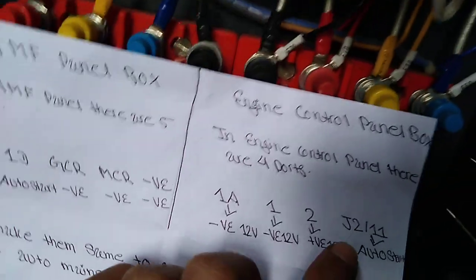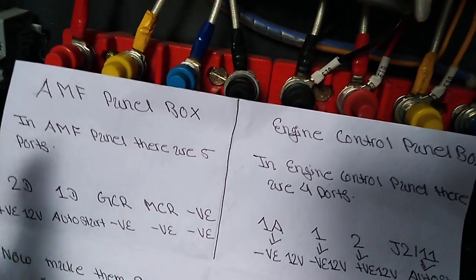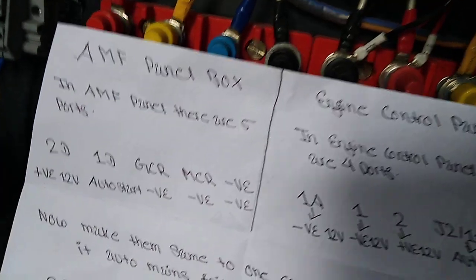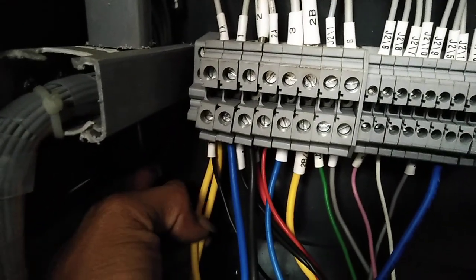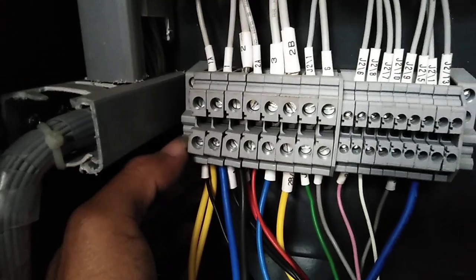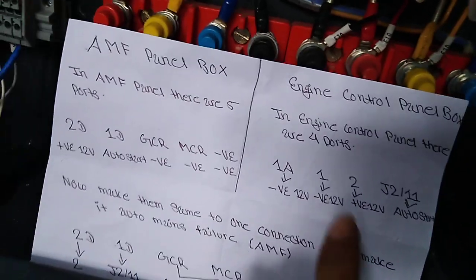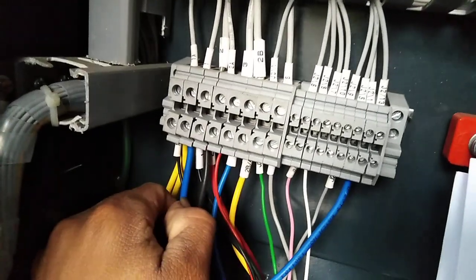After this, GCR and MCR — we make them in one series because both are neutral. So we put GCR and MCR together into one negative port, that is port 1A and the minus negative. It's a total negative, so we give the total negative into port number 1.